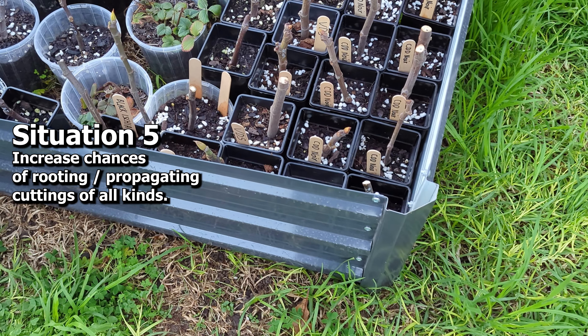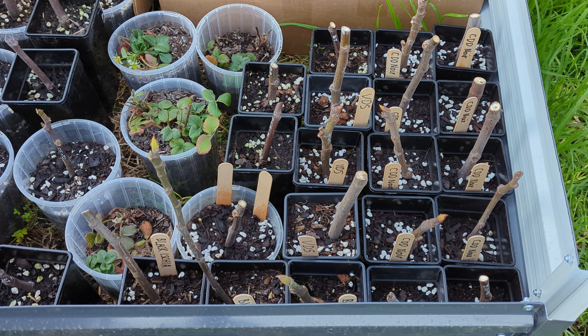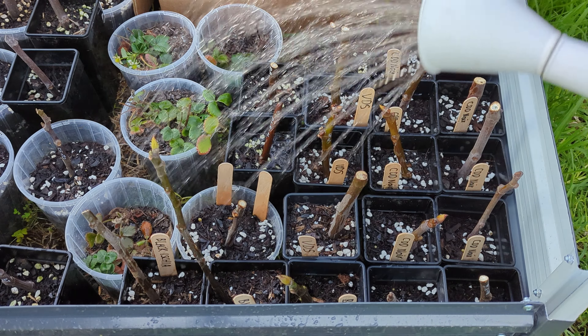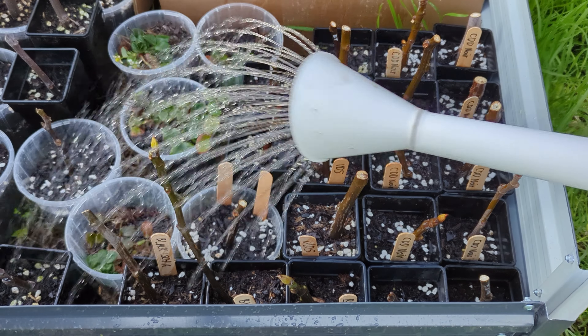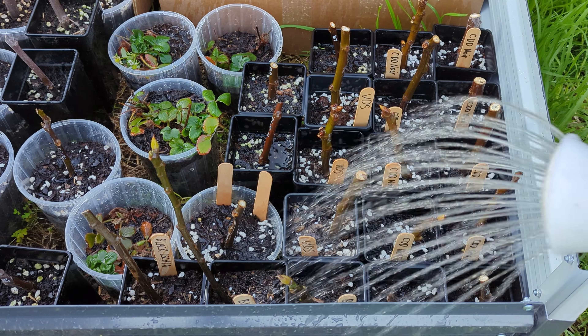Situation five is using seaweed on propagation plants. Because it's winter here in Australia, the roots of anything that's propagating right now are not actively growing yet. So by using seaweed we're stimulating the below-ground growth — which is the roots — and by doing that you're going to increase the success rate of your cuttings.